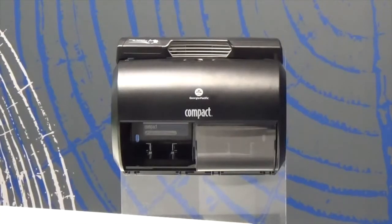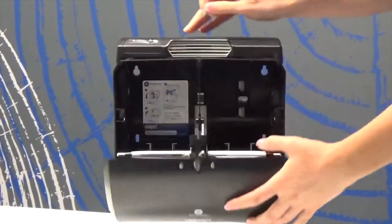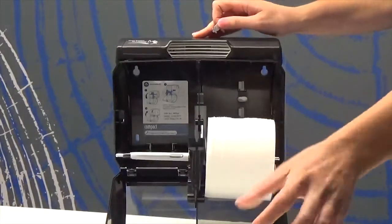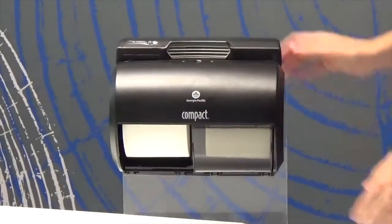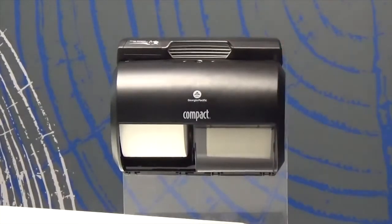Now let's look at the side-by-side. Again, you will need a key for this dispenser. To refill your dispenser, open the lid and simply place two rolls on the mandrel. Close the lid and listen for a click. Once the exposed roll is completely depleted, you can slide over the dispenser door. The door will not slide over to expose the new roll until the current roll is completely used. This helps reduce waste and helps to extend your service interval.